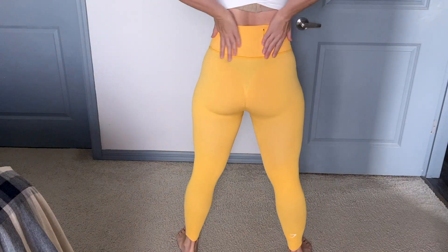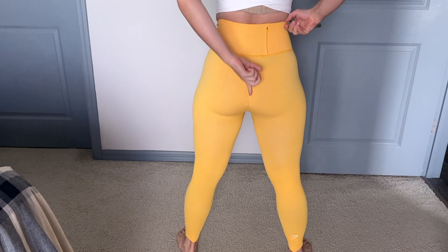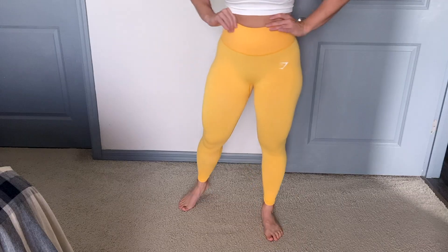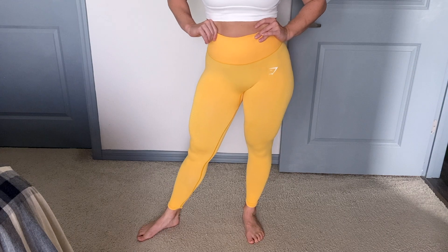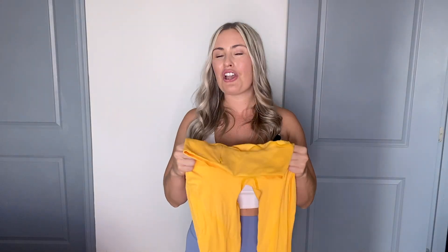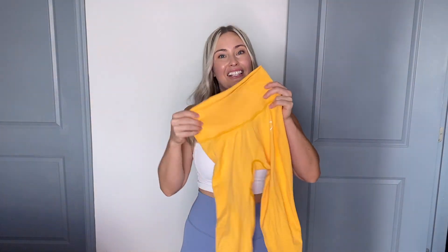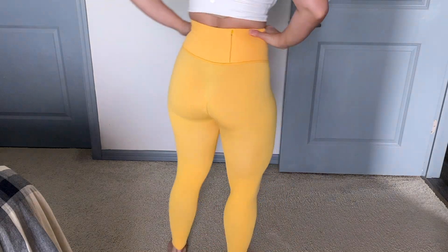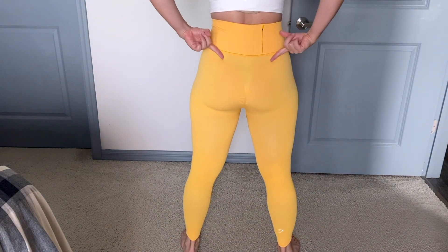Now guys, if you haven't noticed already by the videos I'm showing of these leggings, they are see-through on me. I have gray underwear on — like the laser cut underwear — and you can see the shadow big time. Now maybe if I sized up to a medium it wouldn't be as see-through, because maybe I'm stretching out the material too much. So maybe size up if you're looking to get this color. Maybe the blue would be better, or their gray would be better. But this particular size and color on me is see-through. I even switched into nude underwear and you could still see it — it was better but you could still see the underwear line.